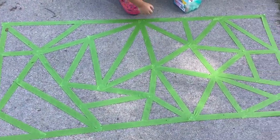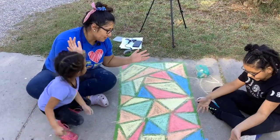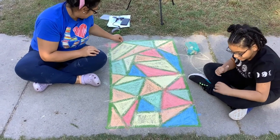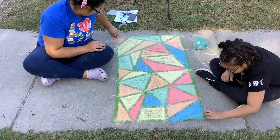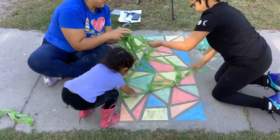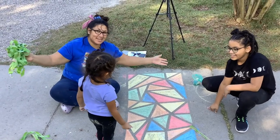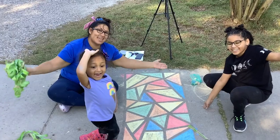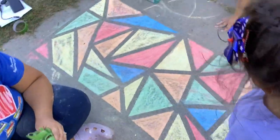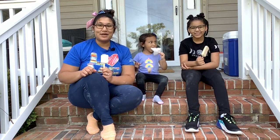We just finished taping our pattern, and now our helpers are going to color it in. We finished coloring in all of our geometric shapes and our stained glass, so now the last part is to just take the tape off. And that was our stained glass geometric pattern chalk activity. Thank you so much for joining us today for our summertime programs — we hope you had a good time and have a great summer!